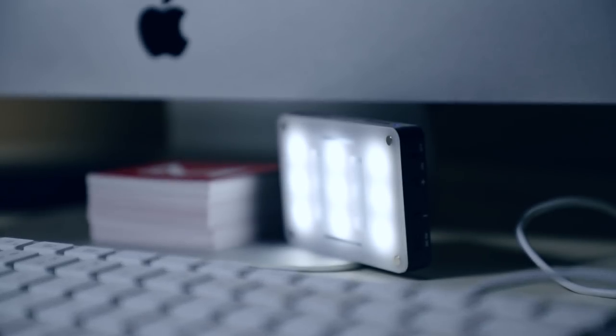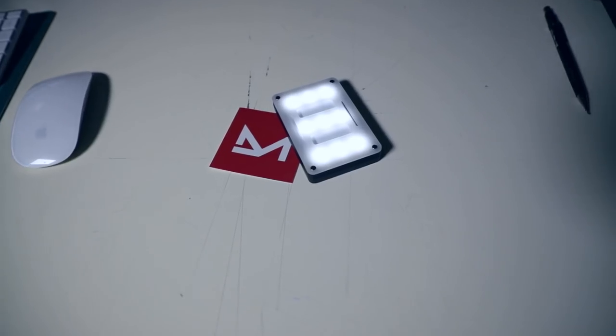The last option is the Aputure M9. If you're going to get just one light, make it the Aputure M9. It's the size of a credit card, so you can put it in your bag or your pocket, take it with you. It's a great option for a studio, as a fill light, a key light, or behind you. Now that we've gone through the actual lights, you can mix and match different ones depending on your budget and your needs, and create a lighting setup that works perfectly for your vlogs, intros, interviews — everything.